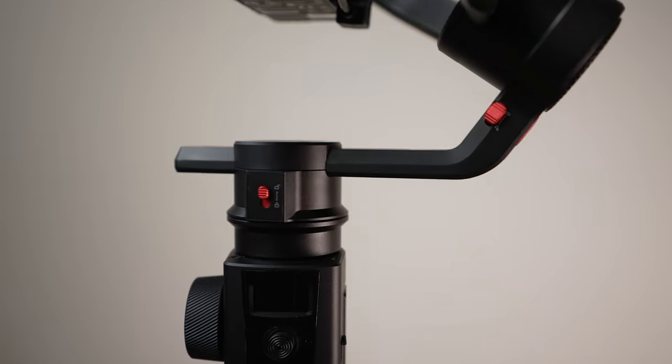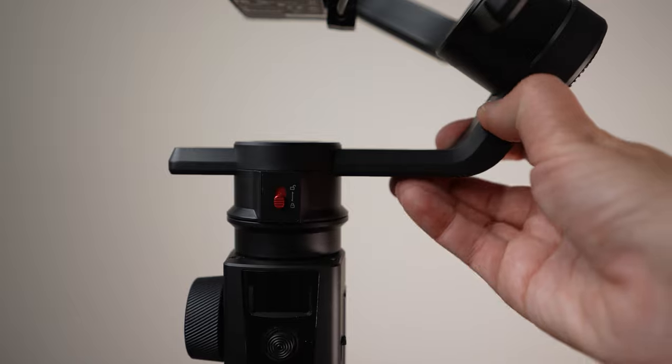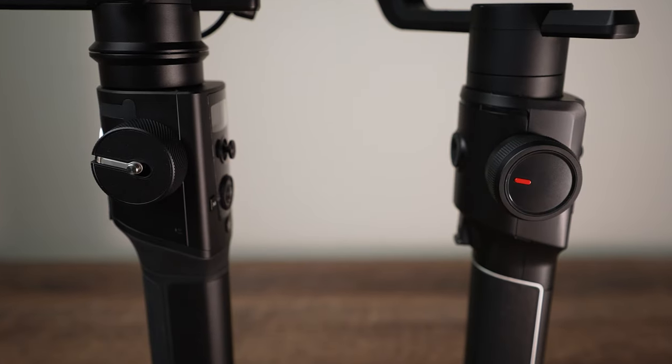What else has changed when it comes to build? Each axis can be locked, so it makes it much easier when you are attaching the camera and balancing the gimbal. It is also better for transportation and storage. The buttons, trigger buttons, smart wheel, and front interface have changed too — everything seems to be a bit different.